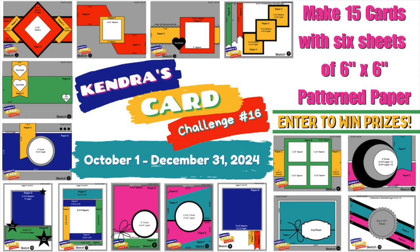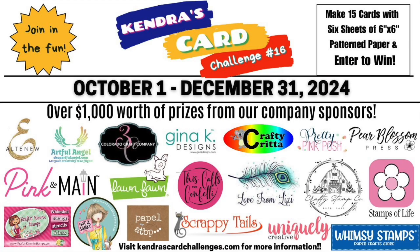With Kendra's Card Challenge, you make 15 cards with 6 sheets of 6x6 patterned paper, follow Kendra's sketches, and enter them into her Facebook group in order to win a prize. There are other ways — just check Kendra's Patreon, listed down below. You can join as a free member and download this fabulous cutting guide and all these sketches for absolutely free. Here's a visual of all of our company sponsors — I'd like to thank each and every one of them.